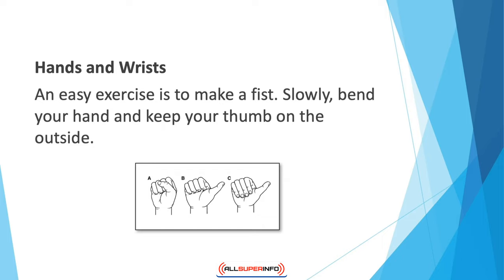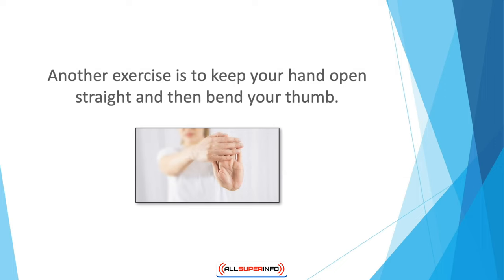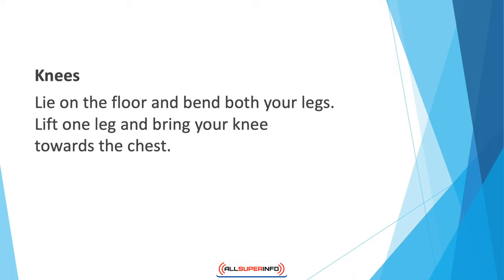For hands and wrists, an easy exercise is to make a fist — slowly bend your hand and keep your thumb on the outside — then open the hand again and straighten the fingers. Repeat for a minute or two with each hand. Another exercise is to keep your hand open and straight, then bend your thumb followed by all your fingers towards the palm one by one, and hold that position for a few seconds. Do the same on the left hand.